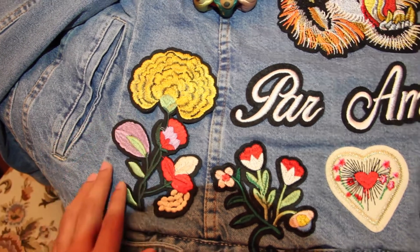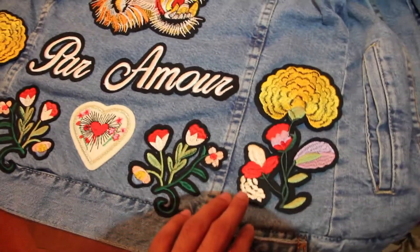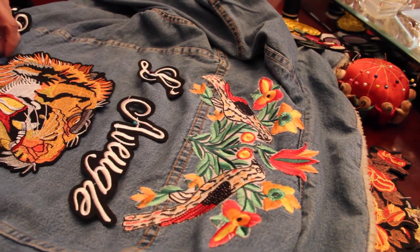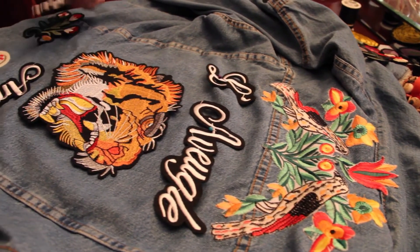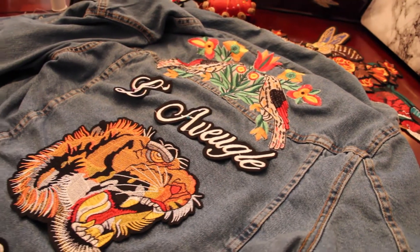Once you have all your materials, it's pretty self-explanatory. You're going to put the patches on the jacket the same way as the actual Gucci jacket design. Some patches you can iron on, but I suggest sewing them on so that it has a stronger hold, and in case you ever get over the patches in the future, you can always cut the stitches and just keep the denim jacket by itself.